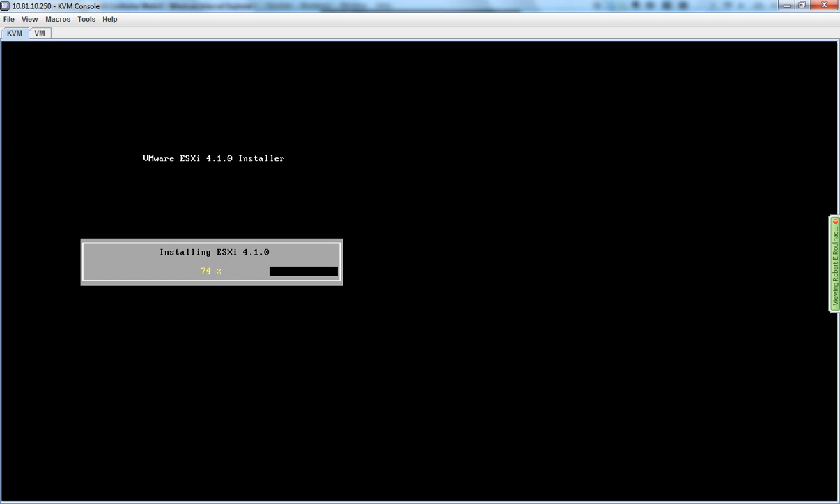Again, this is a Cisco C210M2 server. We've basically configured the host updates on it. We've configured the RAID controller in a previous video, and now we're installing ESXi from a virtual CD-ROM drive.